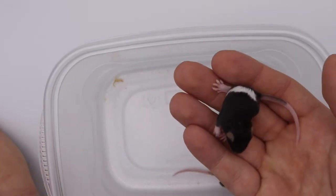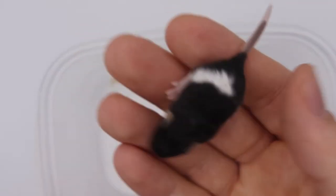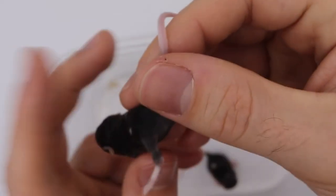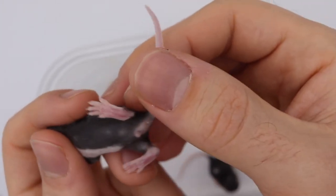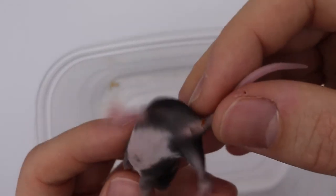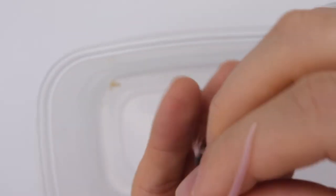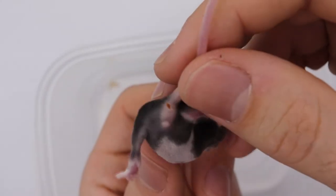Another one — this one is pied. Deep peek. Female, definitely female. You can see the nipples there and the shorter distance between the anal and the genital openings. I'm going to say this last one is a male, I think. I'm going to call it a male on that one.